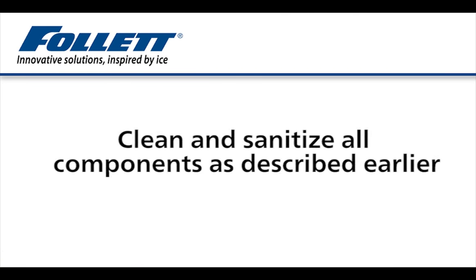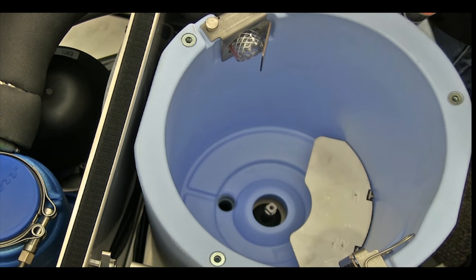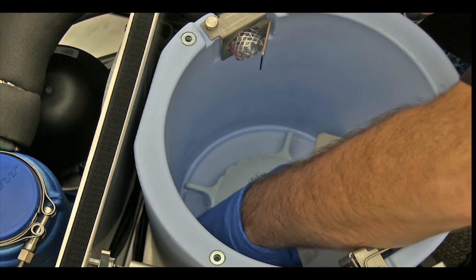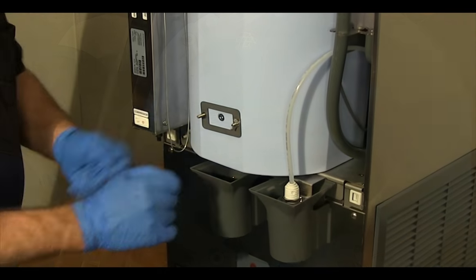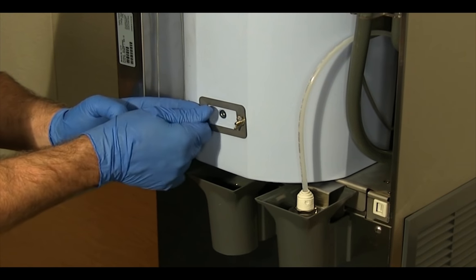Clean and sanitize all components as described earlier on the 25 CI dispenser. When complete, reinstall the dispense wheel. Insert the stainless steel baffle and secure with the bracket and wing nuts.